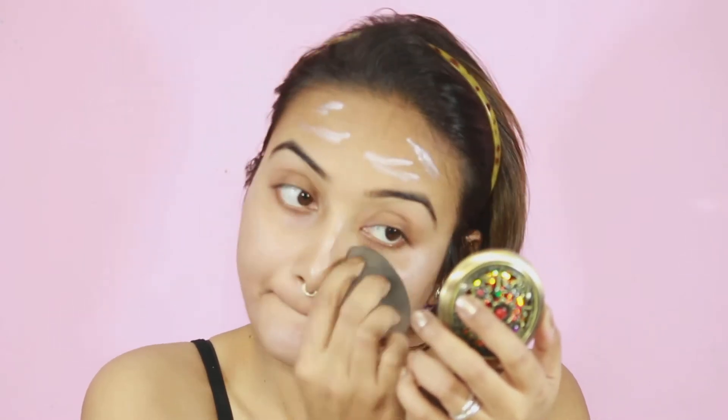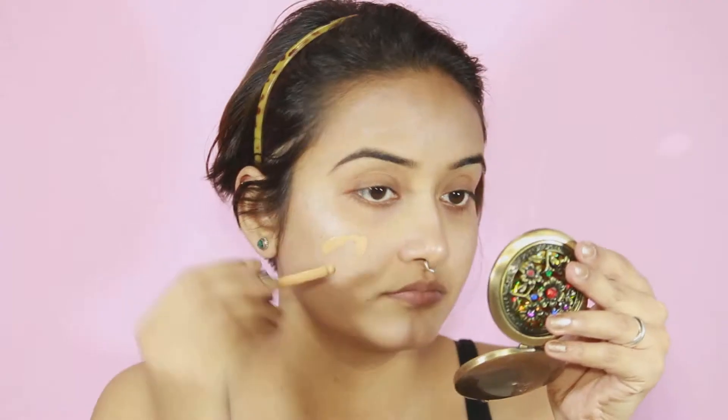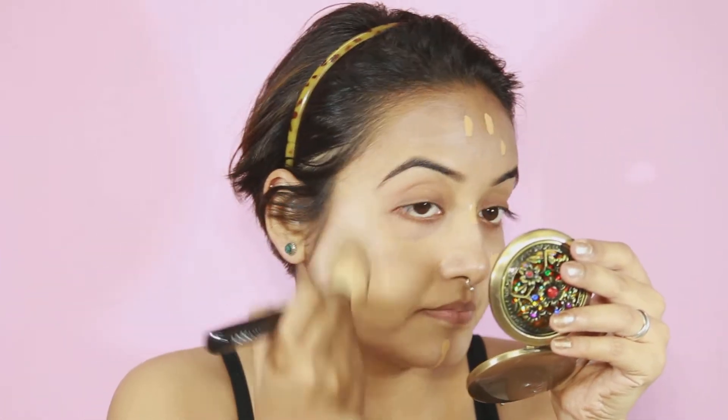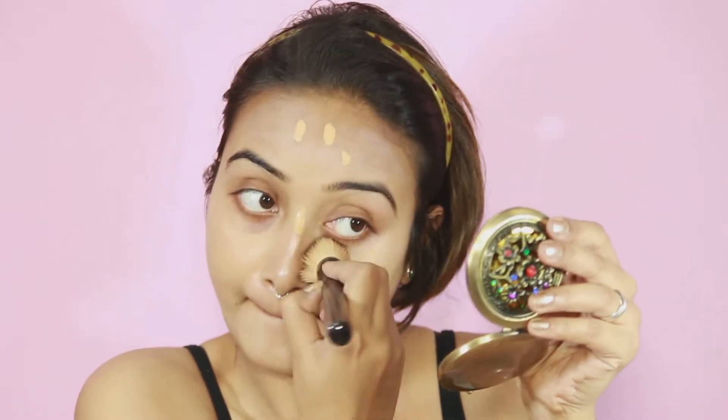Apart from that, this highlighter is amazing. Then I'm taking my favorite NYX Total Control Drop Foundation in the shade called Classic Tan and applying it with a foundation brush. You guys know at first I hated this brush, but now I know how to use it and I'm in love with it.